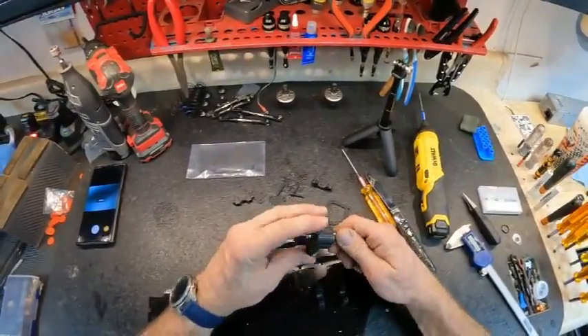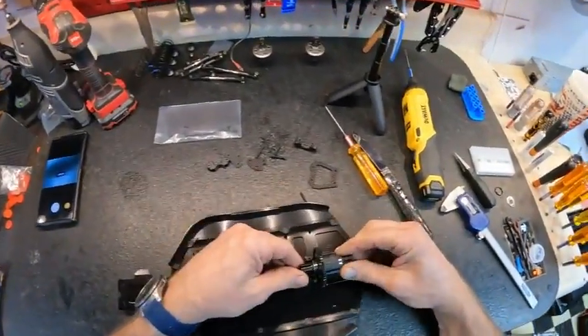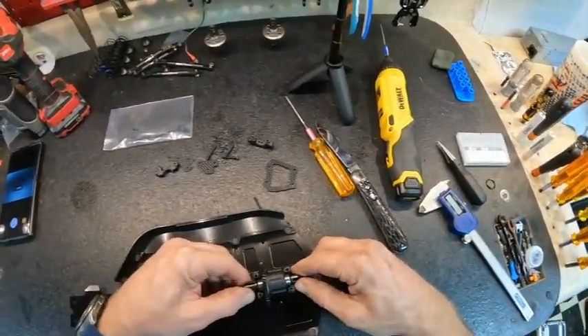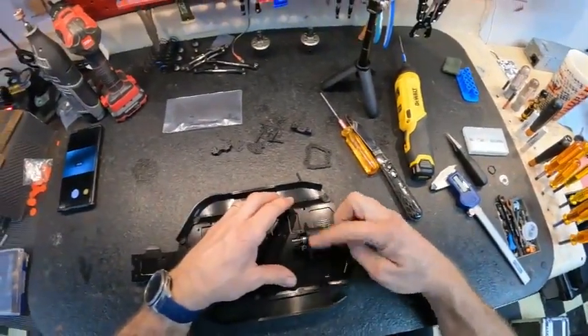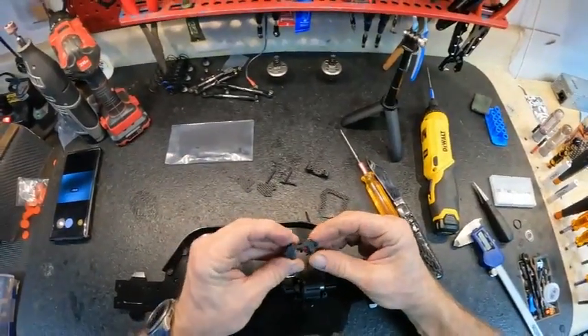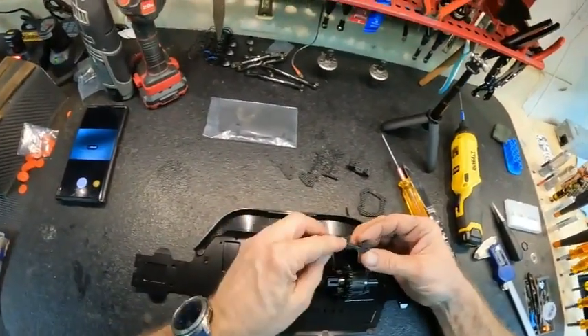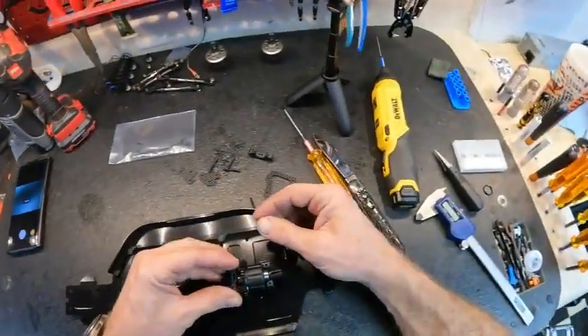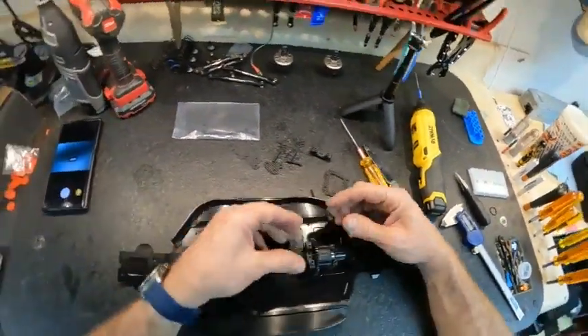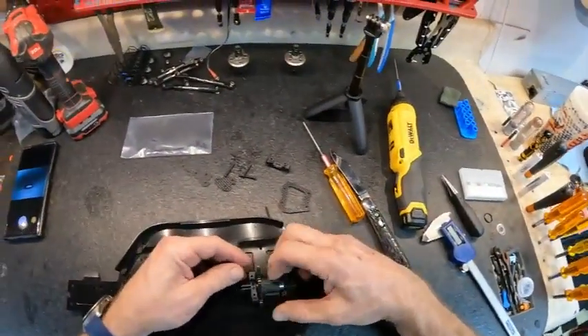Our center diff is built. Go ahead and set it down in there - it snaps right into place, nice and free. Then we put our top pieces of the stay on it - these are the same as a nitro buggy. You can see where you screw in the brakes and everything. Exotec makes some aluminum ones but I haven't tried those yet. The plastic one has been fine.